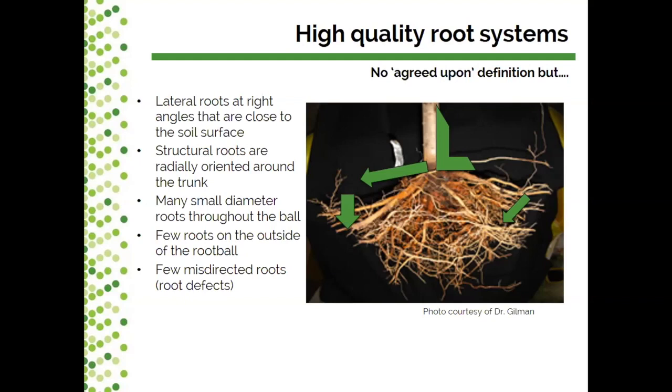Another thing we look for in high quality root systems is having few roots on the outside of the root ball. We want roots that originate at the center and emerge out to the exterior, but not long, lanky roots collecting on the exterior. We also think about misdirected roots — roots that are no longer radiating straight out from the trunk — which are considered root defects. These defects can be persistent and sustained throughout the production cycle and throughout the life of the tree.